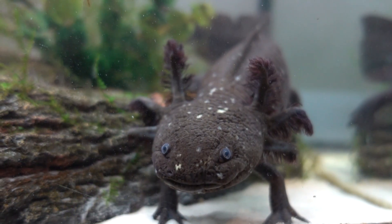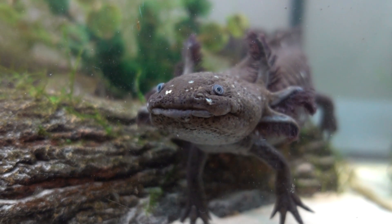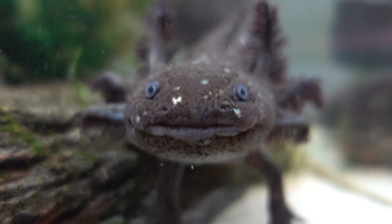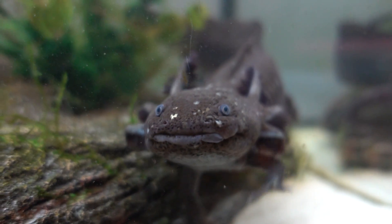Axolotls are fairly basic pets. They aren't actually that hard to care for, but when you're first getting them it does take a little bit of effort to set up your tank, cycling your tank and all that stuff. But once you've got all that done they're pretty easy, though there is more to it than a lot of people expect when it comes to axolotls.